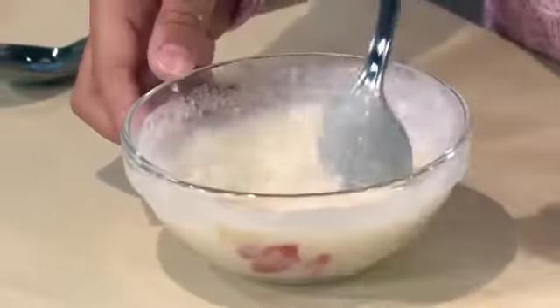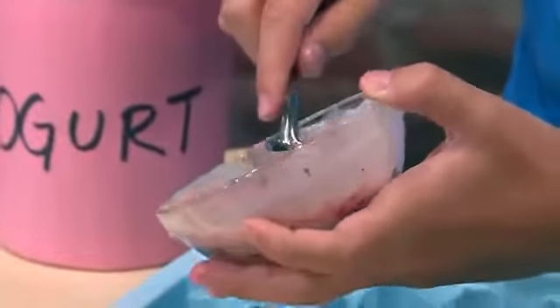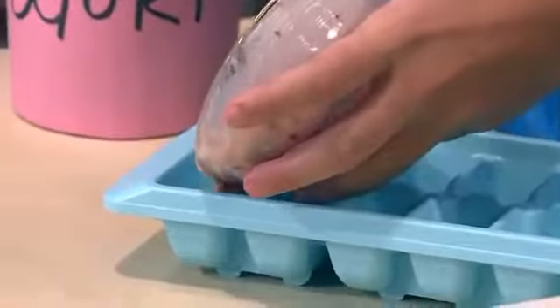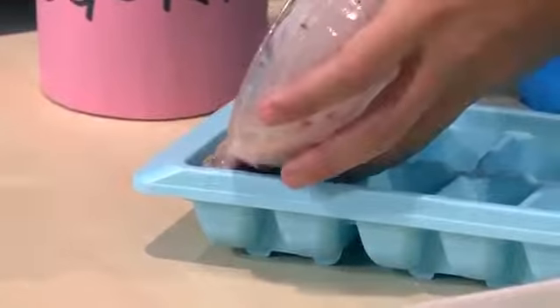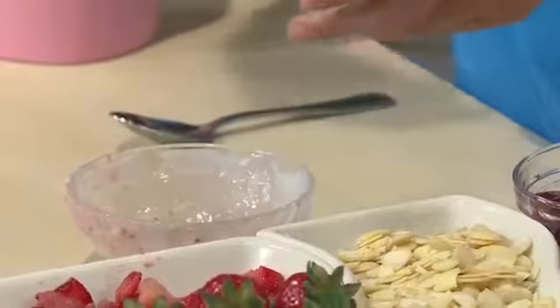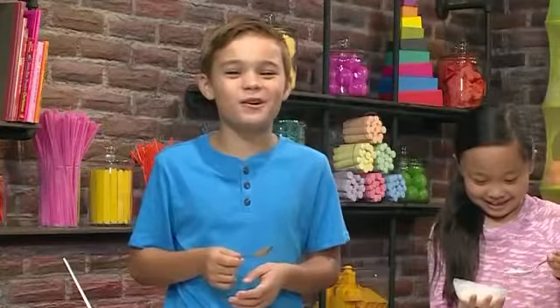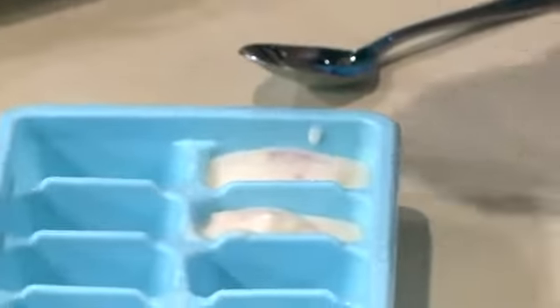Once your yogurt is mixed, you're ready to put it in the ice cube tray. You have to make sure you do it really slowly so it fits in. I'm gonna give it a little taste — mmm, tastes so good. I bet it'll taste even better when it's frozen.